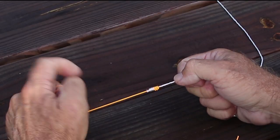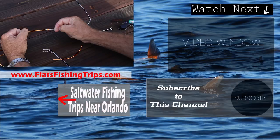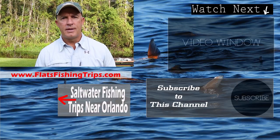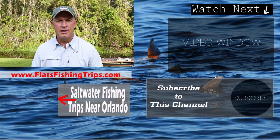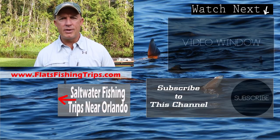And that is the double uni knot — a knot you definitely need to know that works great for lots of different fishing situations. Thanks for tuning in. I hope you found this knot and this video useful. Please check out some of my other videos, subscribe to my channel, and if you're going to be in Central Florida, come and see me for a fishing charter.